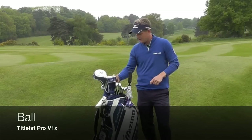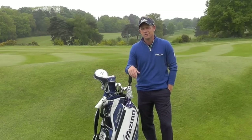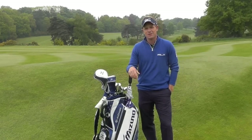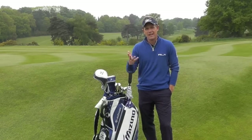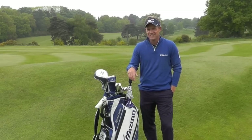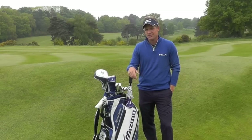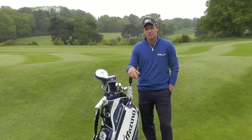I play the Titleist Pro V1X — the '13, the new one. Took me a while to switch. I played the 2005 Pro V1X for eight years; I couldn't get out of that ball. I had a lot of success and never wanted to leave it. But when I tried the '13 it was every bit as good as the '05, and it was quite an easy switch at the end of last year.